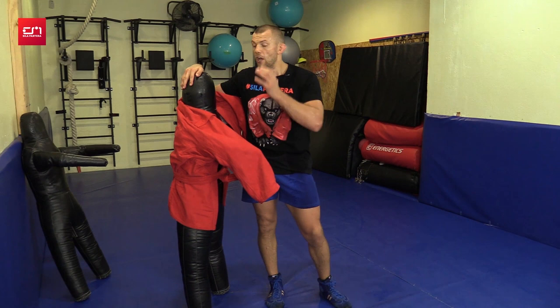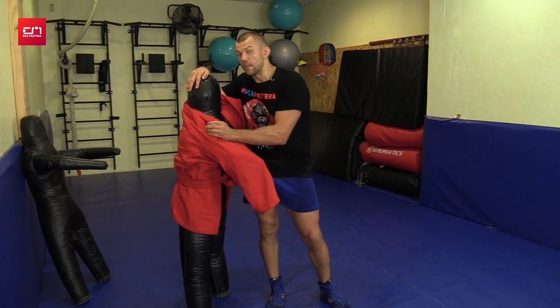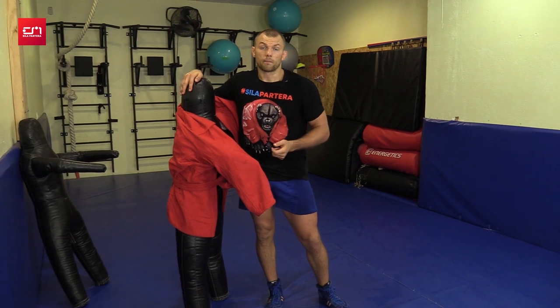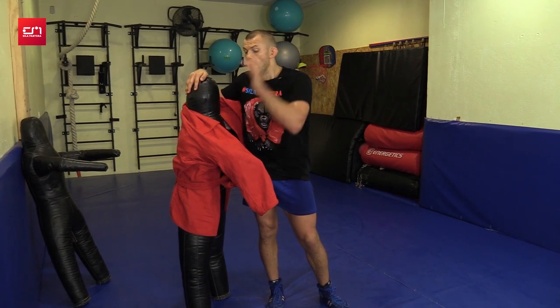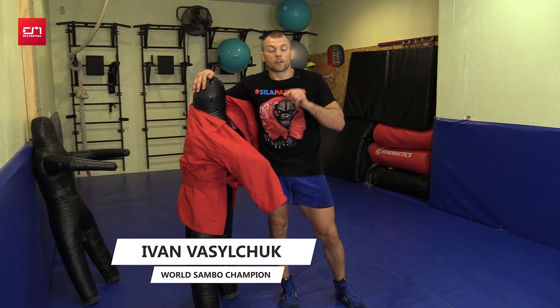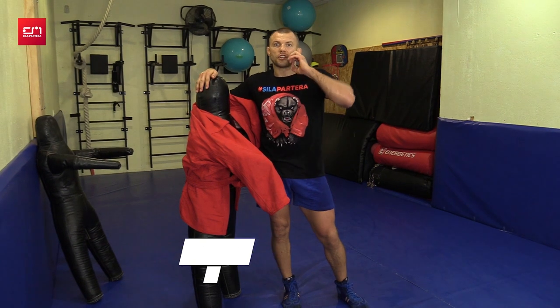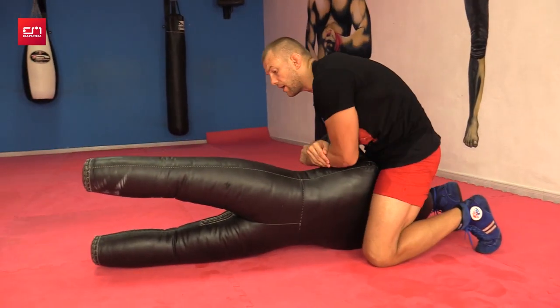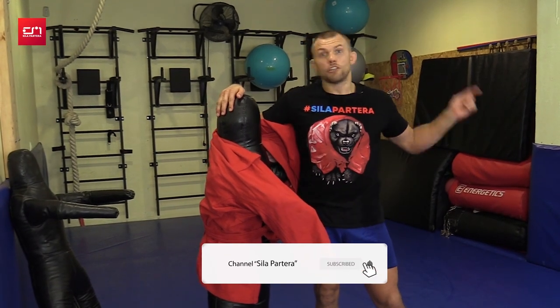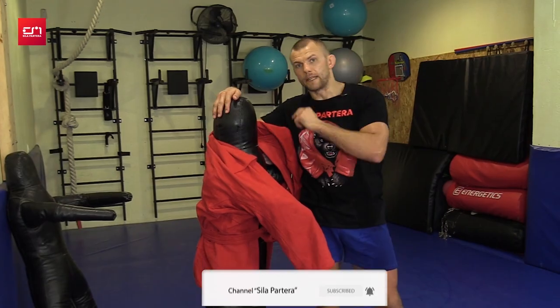One more reminder: speed is good to work on with a dummy, especially when you don't have a sparring partner. The dummy will help you. In the next video I'll show you how to work with a dummy on the ground — armbar and how to make it automatic in certain situations. Subscribe to my channel if you haven't, and wait for the next video. We'll work on the mat.